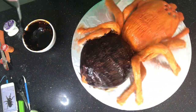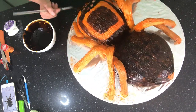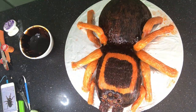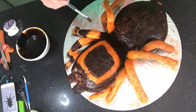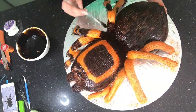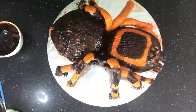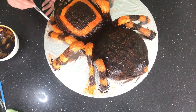This time I am leaving some areas of orange showing. Of course I have a picture nearby that I keep referring to. I'm looking at loads of pictures of Mexican red-knee tarantulas, which is what I've gone for, so that I can decide which areas I want to leave orange and which areas need to be brown.